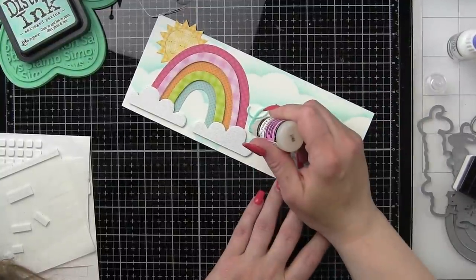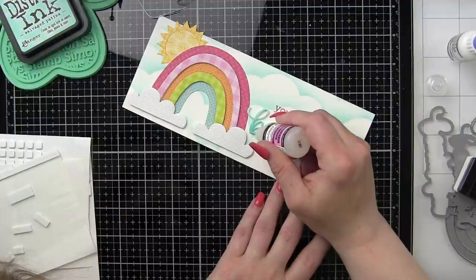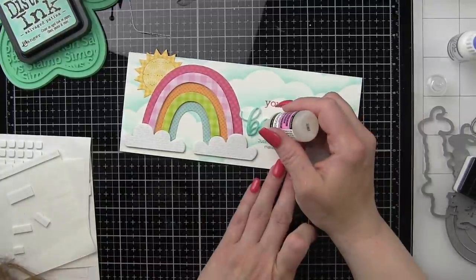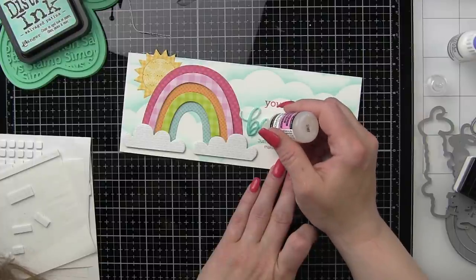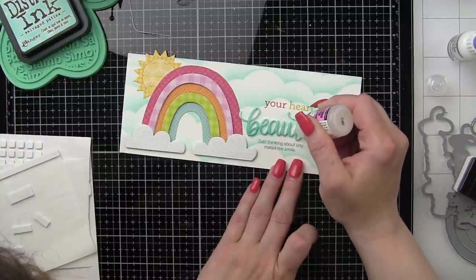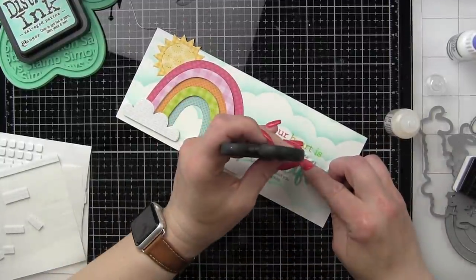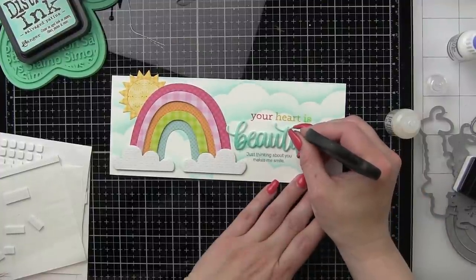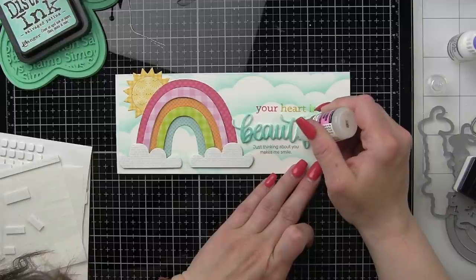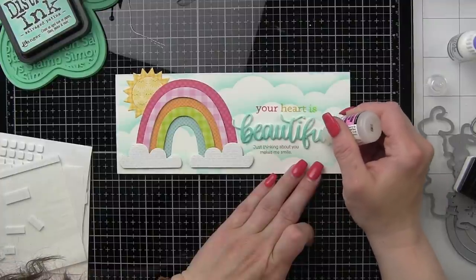To make our die cut sentiment pop even more, we are going to take some glossy accents and go over our sentiment so it has a beautiful glossy finish. We're just going to take that small tip and draw over that. I like to let this sit and dry — about an hour and you should be fairly safe. I just set this to the side while I worked on some other things and came back later. Work nice and slow and try not to add too much glossy accents to the greeting, otherwise it tends to migrate into those die cut areas.